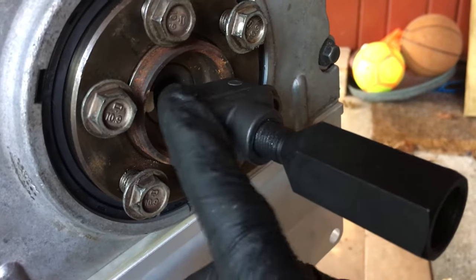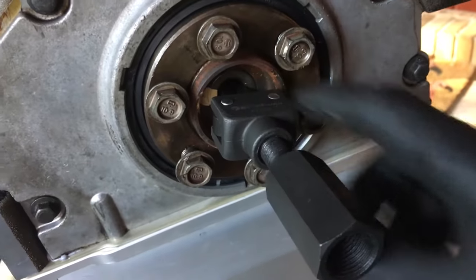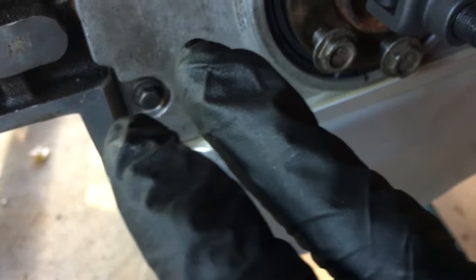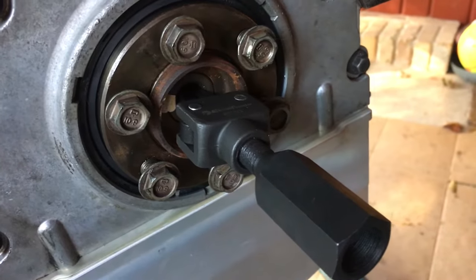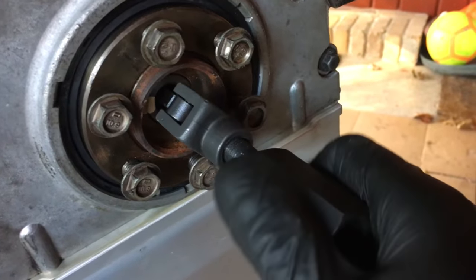I had to do a little tweaking on this because the pilot bearing was a little bit more narrow and the prongs were a little bit out. So I just trimmed just a hair and it slid right in there. Let's get the slide hammer and get this thing out.